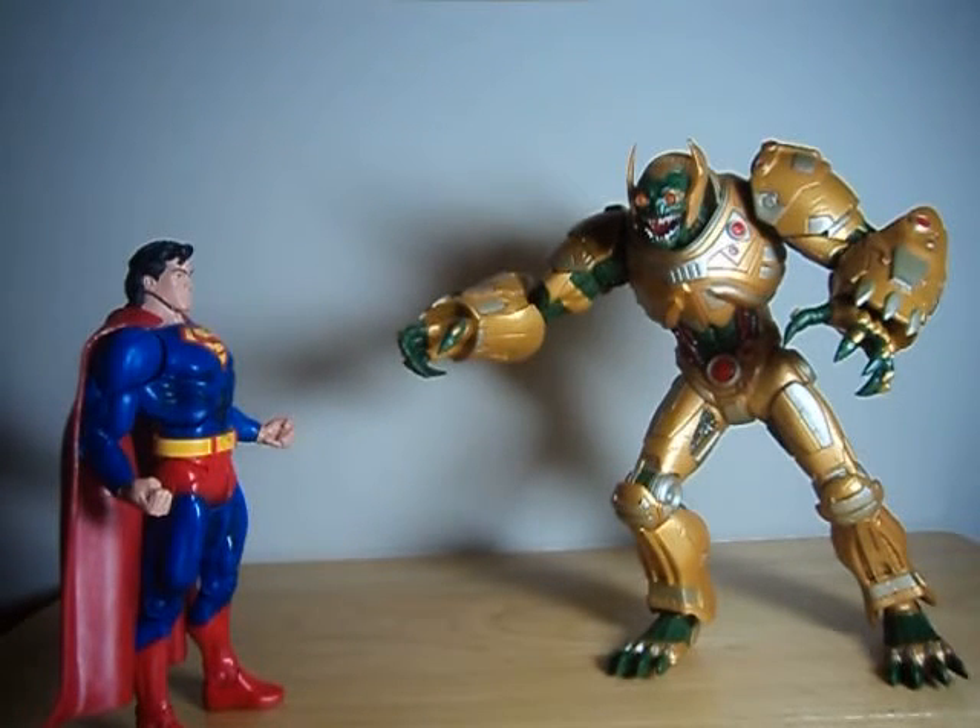But this has been a look at the DC Collectibles Parademon. I do somewhat like this one. I wouldn't say that he's incredible, but it's still a pretty good figure, if not a great figure. Definitely a lot cooler Parademon design than some of the other ones we've seen in the past. Until next time, folks.